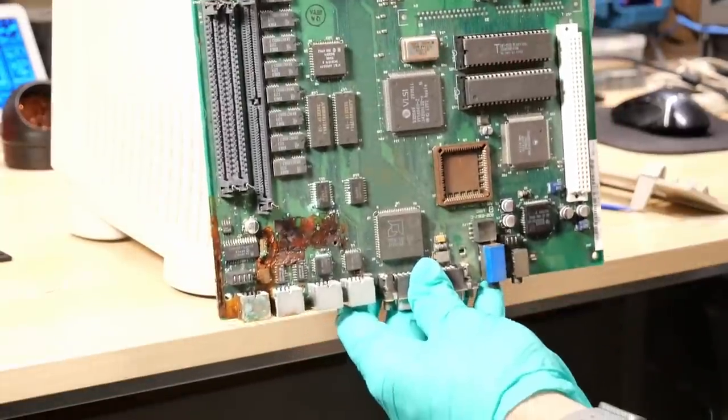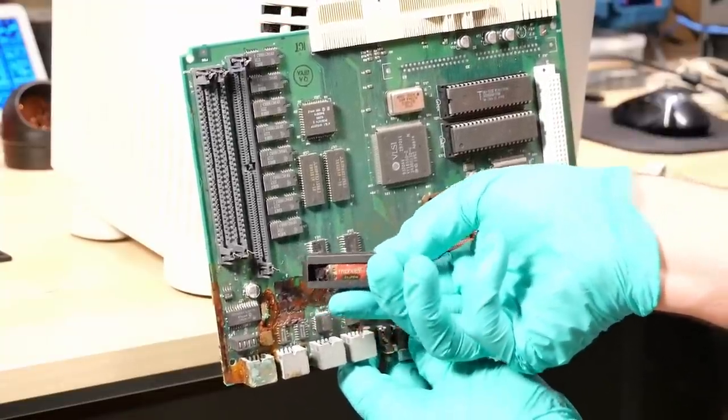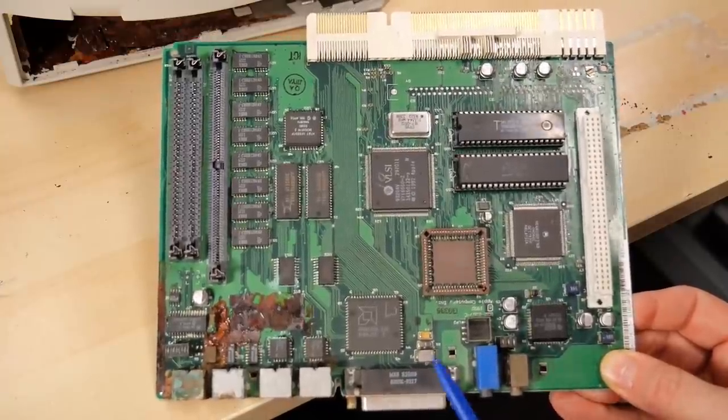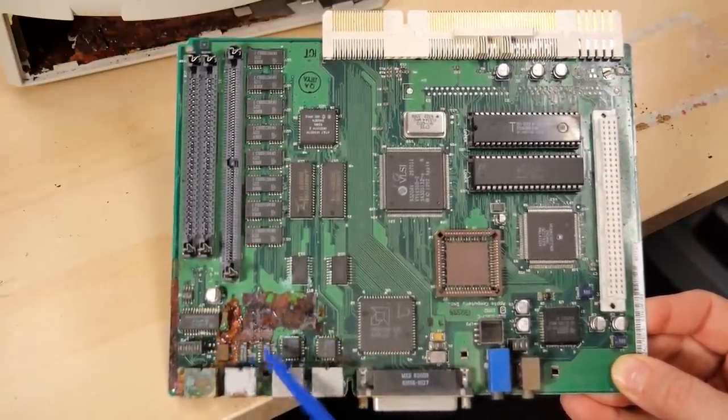There's the motherboard I just pulled out. And the battery — it was still in there. Here it is in this little holder. It was sitting on the motherboard, and as soon as I tilted the motherboard sideways, this just fell right off. So this is the Color Classic motherboard, and you can definitely see the battery damage that's happened in this corner.